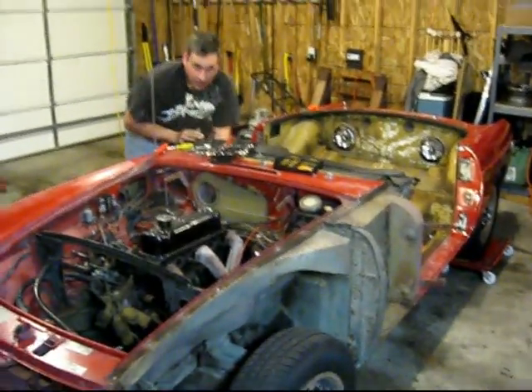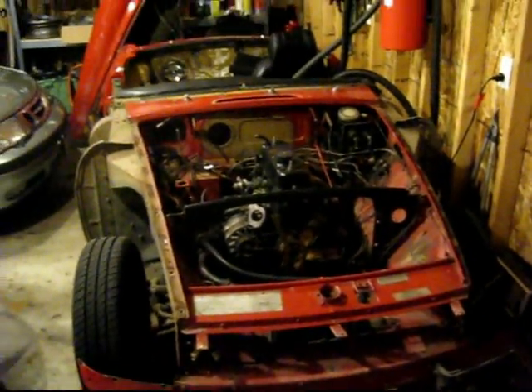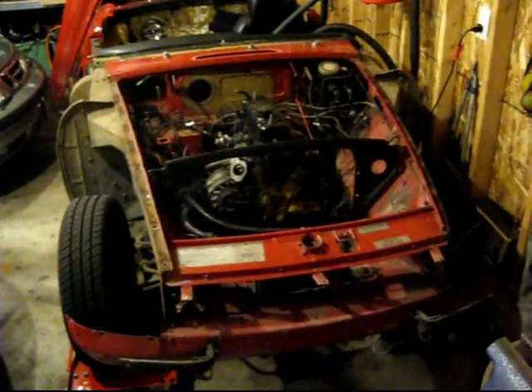Tons of progress today. Say hi, Kevin. Kevin's gone for the day now and like I was saying, we got a ton of stuff done on the MG — it's pretty sweet. I'll just give you a quick look. It doesn't look much like an MG anymore — all the fenders and everything are off.